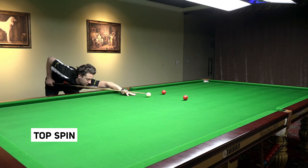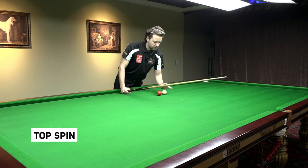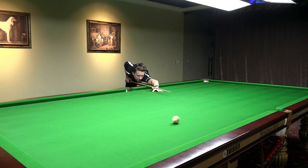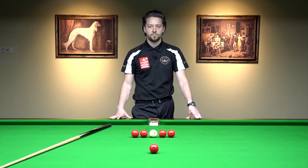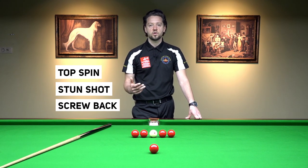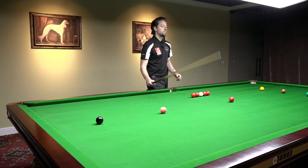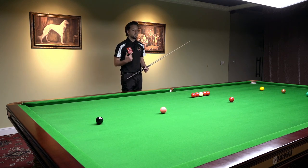Even century break players can do this routine, but for them the goal is not to miss even a single shot and to pot all the balls in the middle of the pocket. Play this with different spins — top spin, the stun shot, the screw back shot — and observe what happens if you are missing a single shot to one part of the pocket.